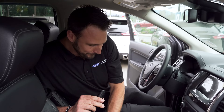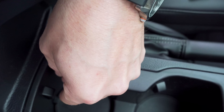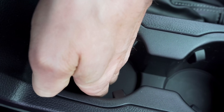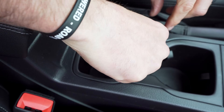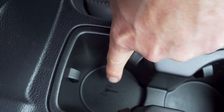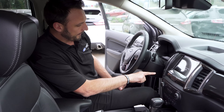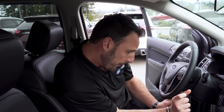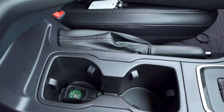Coming inside the vehicle we set off the alarm. I'm going to pull the liner for the cup holder — it's a two-handed job. Pull this up and you'll see a little key symbol. You actually place the dead key fob right here in that spot. Put your foot on the brake and now the vehicle starts. What it's doing is sending the signal through the key fob without using the battery. Some people hold the fob close to the start/stop button — that's not how you do it. You put it right here in that cup holder slot. That's where it's located on the Ranger.